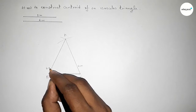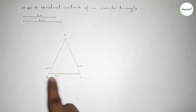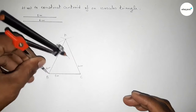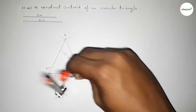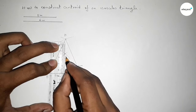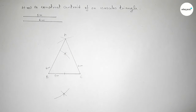Now we have to bisect line BC. Putting the compass at B and taking greater than half of BC, drawing arcs above and below. Then putting the compass at C with the same length and cutting arcs so both curves intersect at two points. Joining these two points bisects BC at its midpoint.